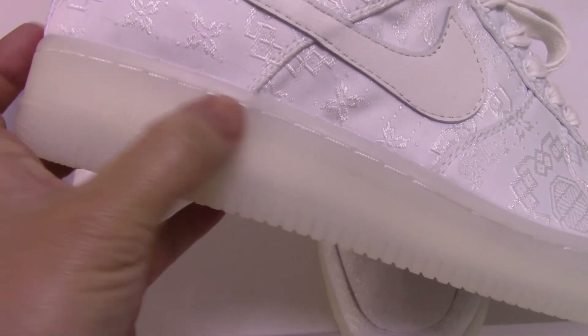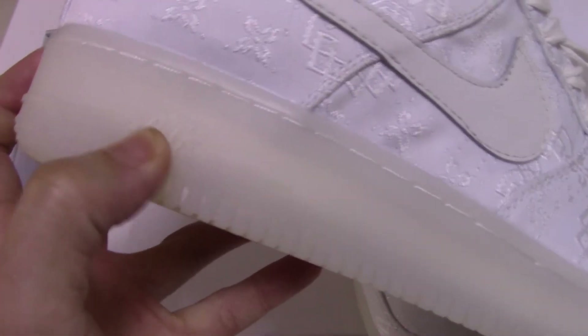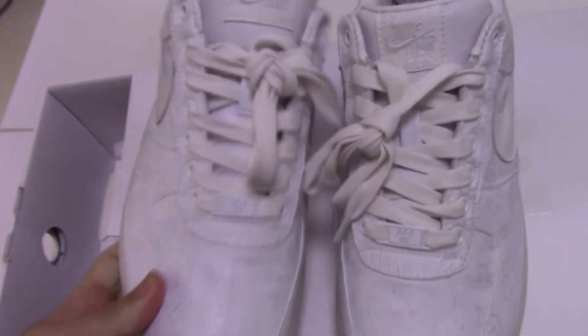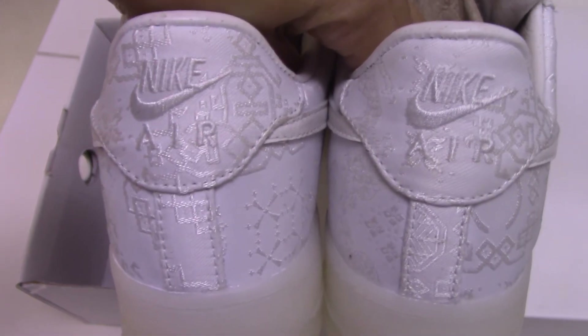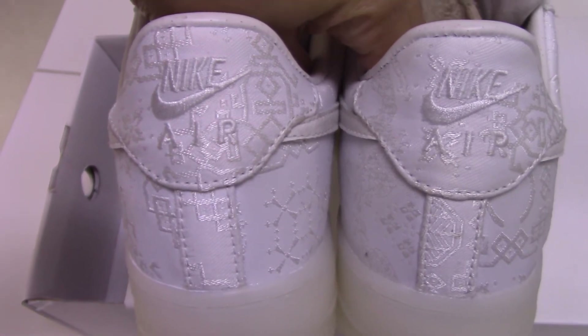On the midsole you can see this line of stitching, quite good — it makes the shoes look even better. On this part you can see the print here, and the other side is the same. Let's come to the back side — you can see the Nike logo again in the heel area, and the shape is quite good.